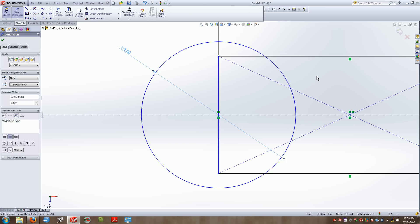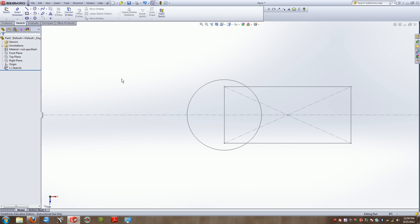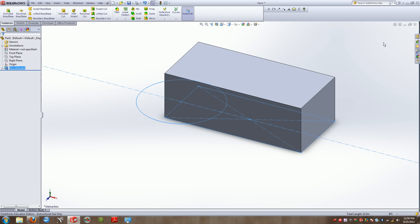The difficulty in extruding two different sketches is that when we exit the sketch and go to Extrude Boss/Base, it looks at two separate entities. So this first extrusion I'm going to extrude 1.5 inches high and confirm that.